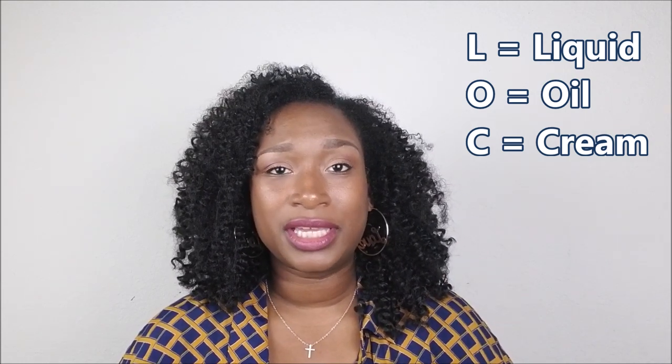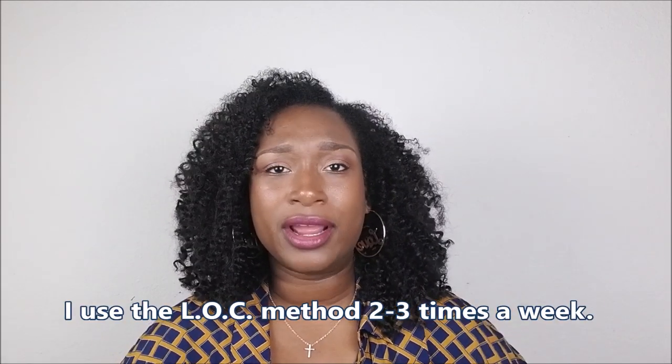The LOC method is really just a short way of saying Liquid, Oil, and Cream. That's all it is — it's a layering of a liquid or leave-in conditioner, an oil, and a cream. I use the LOC method every time I style the girls' hair or my own hair.